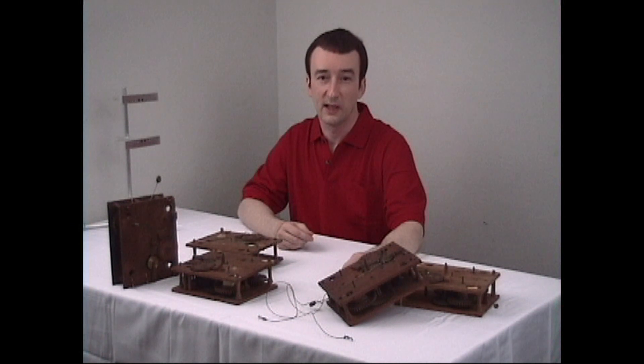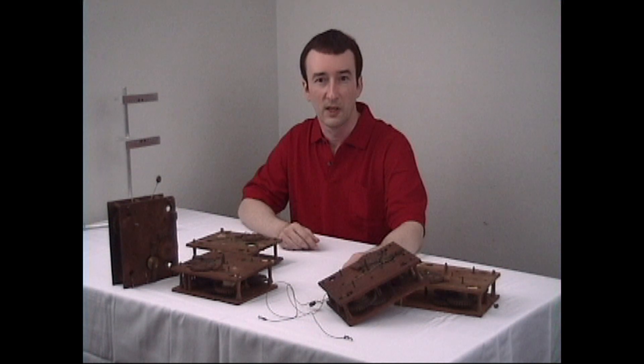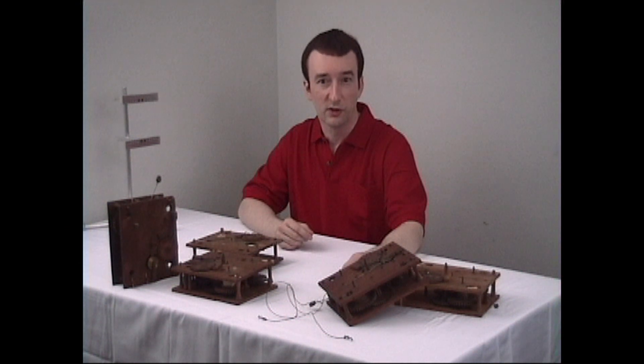Although the operating concepts of mechanical clocks remain constant, wood is much different than brass, and the repair methods that must be adapted to accommodate wood can be far different than brass. This course is all about the proper repair and restoration of wooden movements.